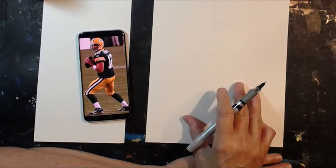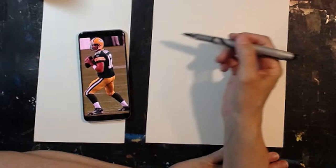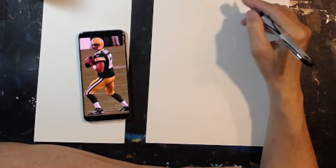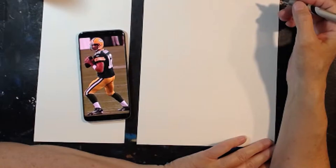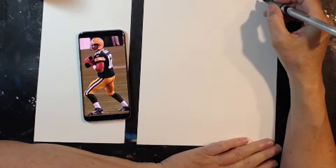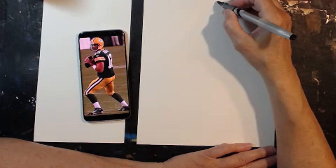I need to figure out how to put his full figure on this sheet. I think I'm going to put him more over here — in the photograph he's more to the left, but I think I like him on this side. Let's figure out how big I can make this guy. He's got his knees bent and he's getting ready to toss that football. I'm going to sketch it in and then go in with my paints and block it in.